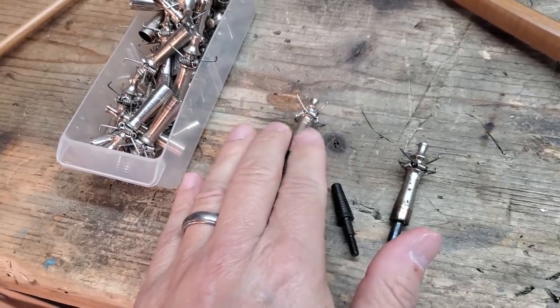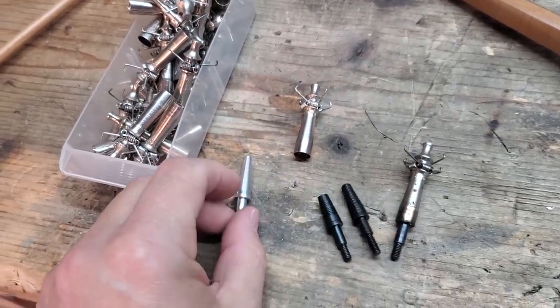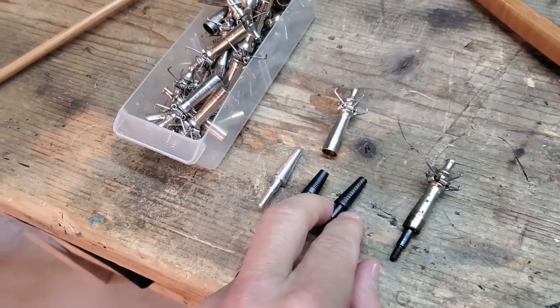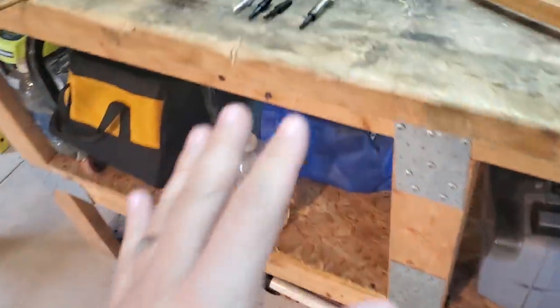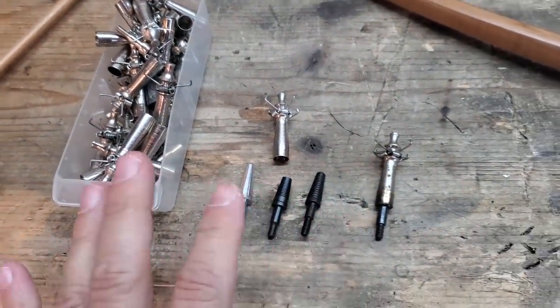I can use a glue-on 135-grain judo and then use either a 47-grain aluminum insert, a 75-grain or 100-grain steel insert, or 125-grain steel inserts. You can use those in that head and fine-tune them to match the same weight as your broadheads. That's one advantage.